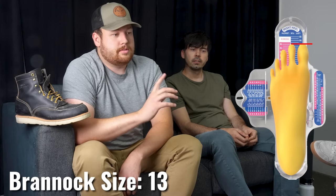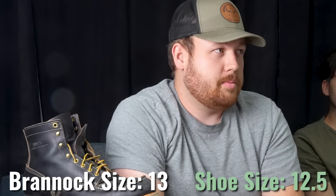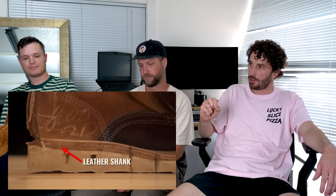Tabes is a Brannock 13 and got a 12.5, but they feel a little bigger than expected — more like his 13s did. He has regular Perry's in 12.5 that fit well, so it may be that the Select's extra arch support, thicker leather insole, and leather shank slightly change how the foot fits. He could probably go with a 12 in the Selects.